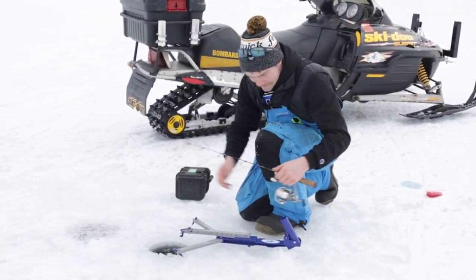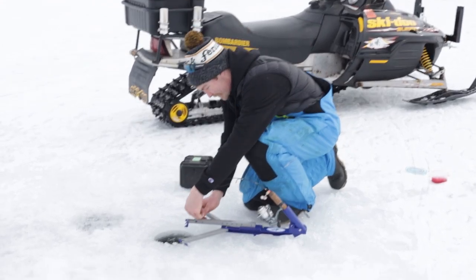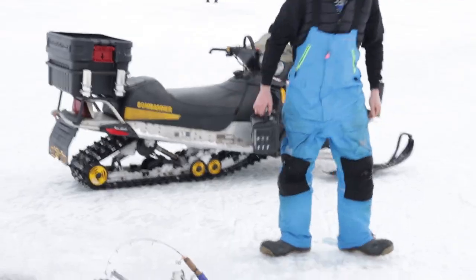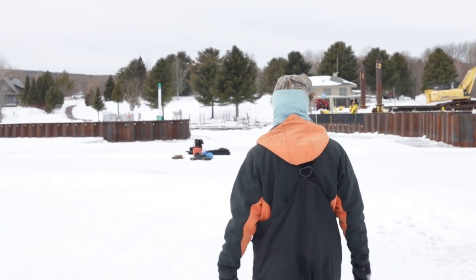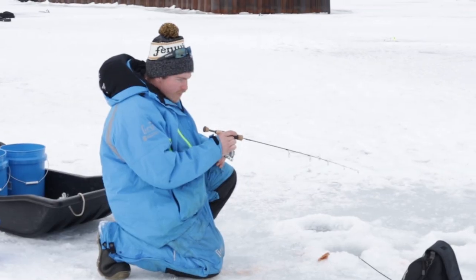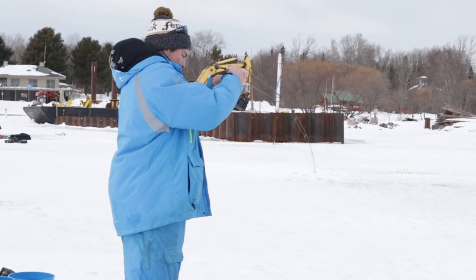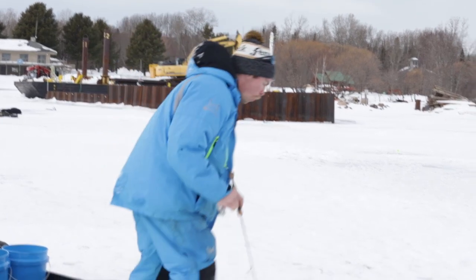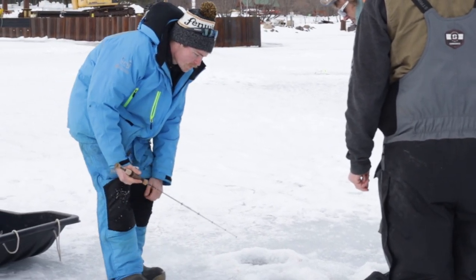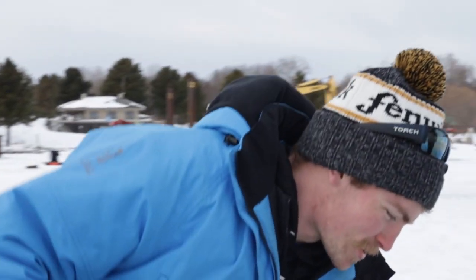What's going on around here? Fish - fish, he's off! What is going on? Got him - I don't know what it was, but it's gone. Oh, that hurts my heart.